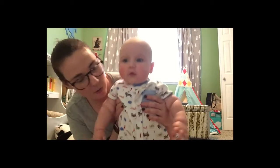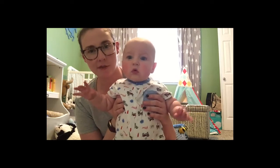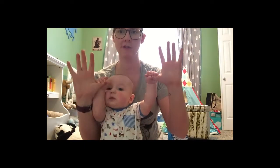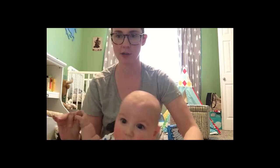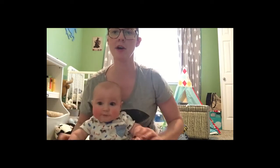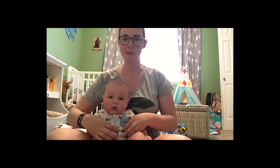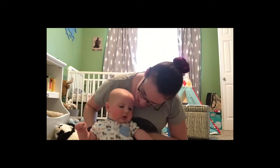The last rhyme we're going to show you is Dance Your Fingers Up, and this one requires a lot of finger wiggling. I'm going to hold Beckett's hands in my hands. Dance your fingers up. Dance your fingers down. Dance your fingers to the sides. Dance them all around. Dance them on your shoulders. Dance them on your head. Dance them on your tummy. And put them all to bed. Good job, Beckett!